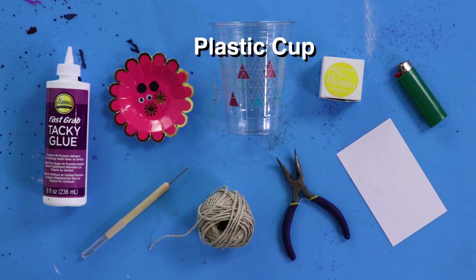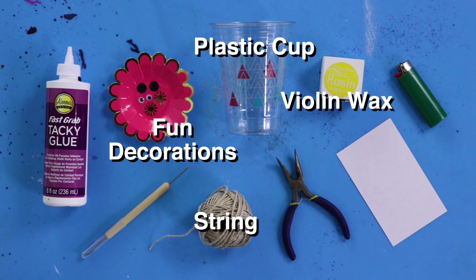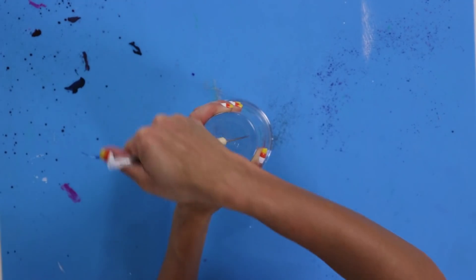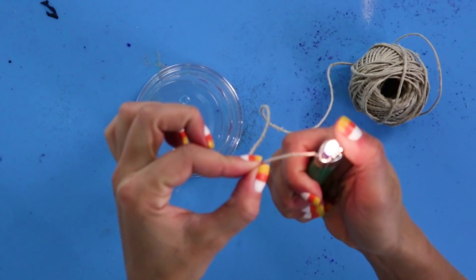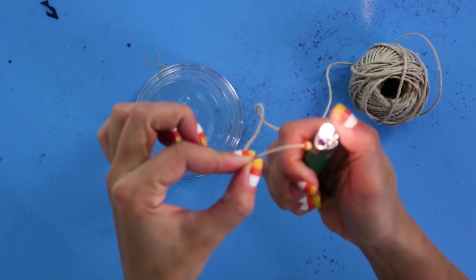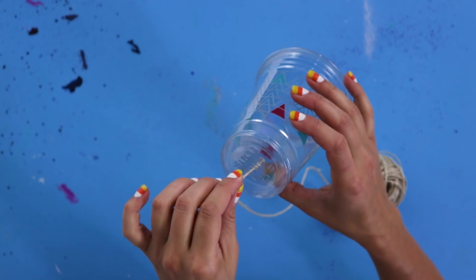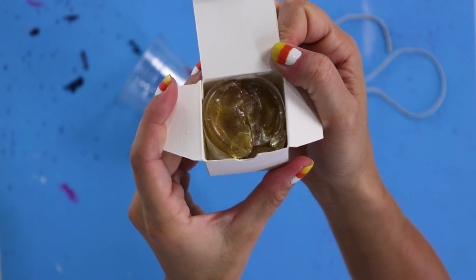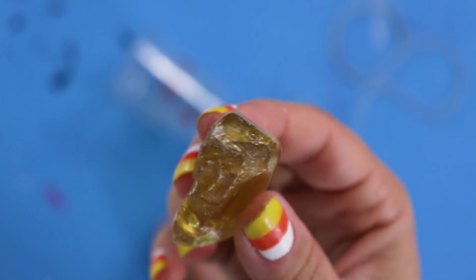For this DIY, you'll need a plastic cup, string, violin wax, and some fun decorations. First, poke a hole in the cup. Widen the hole a little bit so the string can fit. Burn the edge of the string so it doesn't fray — careful with this part, ask an adult for help. Now take the string and coat it in violin wax, or rosin. This makes the string stickier, which sounds cooler.